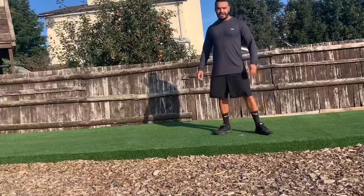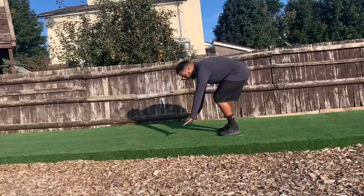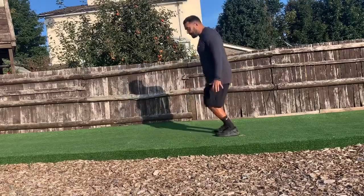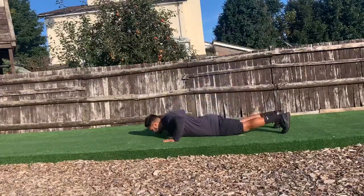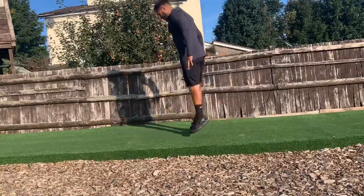The movement standards for a burpee: you're going to get your hands to the floor, kick back, throw your chest to the floor, explode up, and jump as high as you can. So hands down to the floor and jump as high as you can.